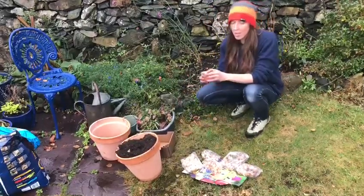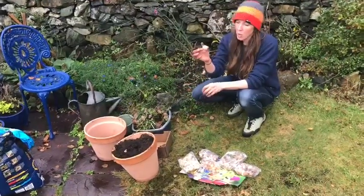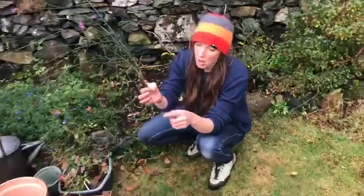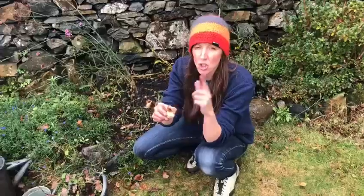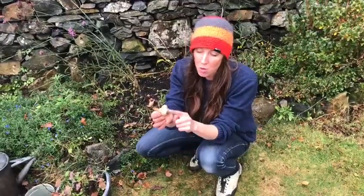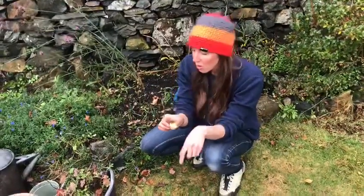The next thing you need to know is when you plant your bulb, which way to put it in. We've got roots growing from the bottom and the shoots growing up — so roots to the bottom and shoots growing up.